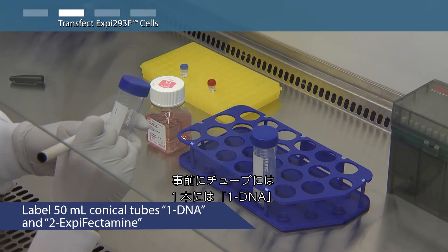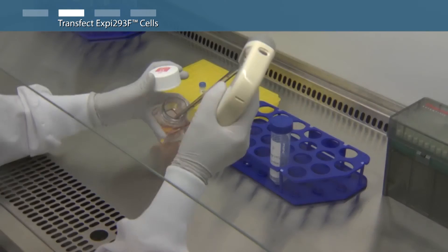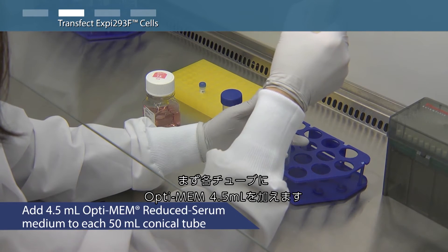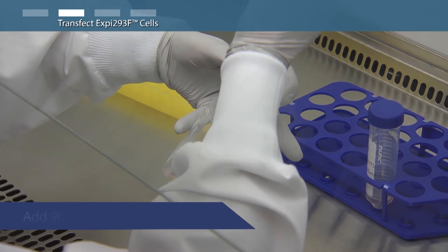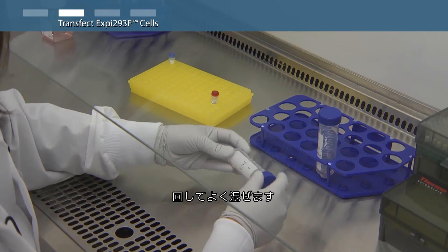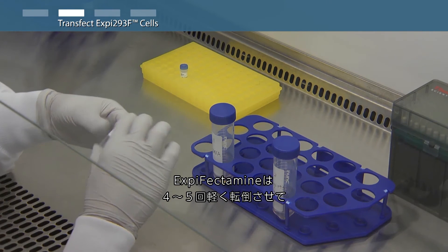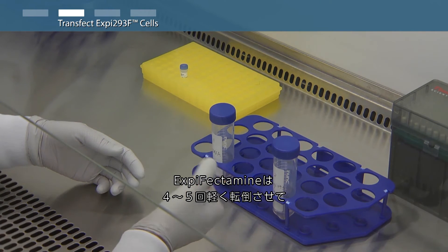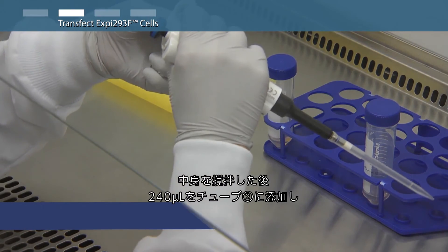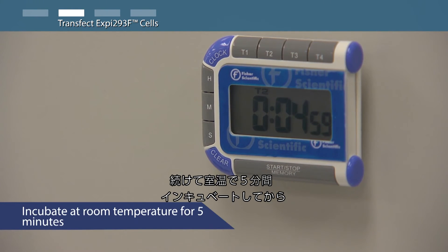Label one 50 milliliter conical tube as '1 DNA' and another as '2 XP-Fectamine.' Add 4.5 milliliters of Opti-MEM reduced serum medium to each 50 milliliter conical tube. Add 90 microliters of plasmid DNA to tube 1 and mix well by swirling. Do not vortex or pipette vigorously. Gently invert the XP-Fectamine 293 reagent 4 to 5 times to mix thoroughly. Add 240 microliters of XP-Fectamine 293 reagent to tube 2 and mix well by swirling. Incubate at room temperature for 5 minutes.